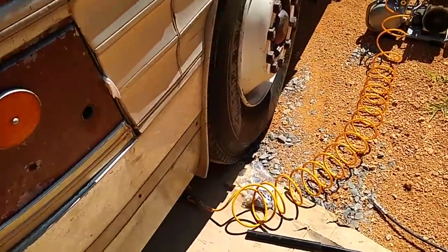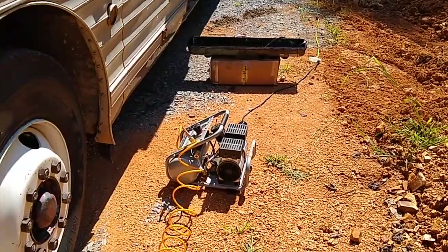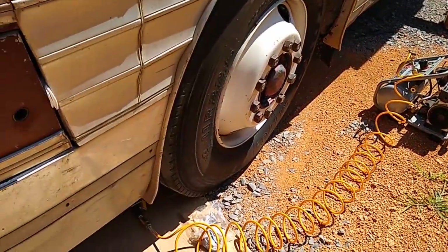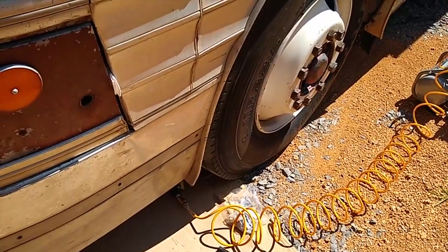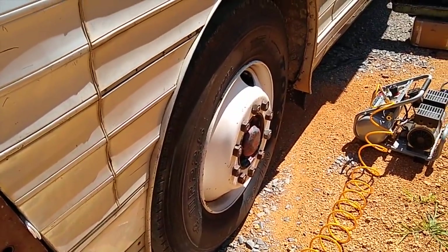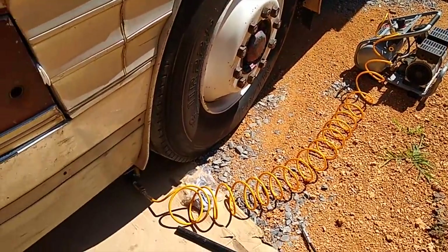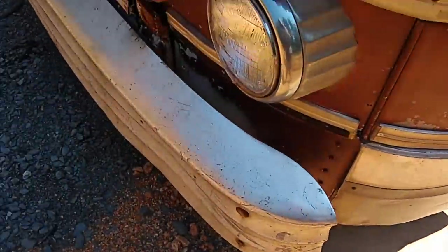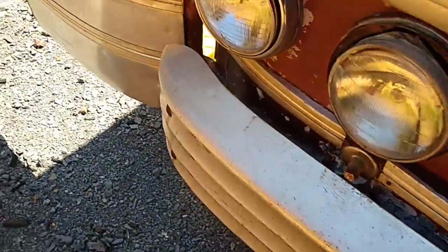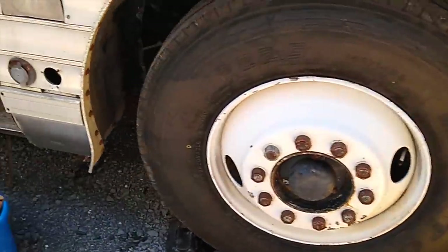We also have our air compressor set to go with the 20-pound air jack underneath. We're going to lift the whole front of the bus, check the kingpins and get them greased, and look at the steering. Jason was complaining yesterday that it was difficult to pull, so we're going to go through the whole front end and do an inspection to see if there are any problems.